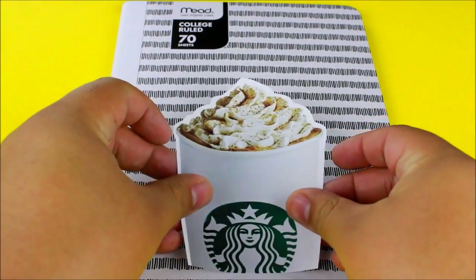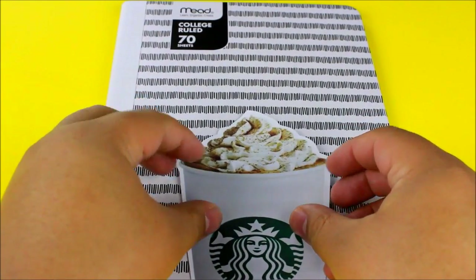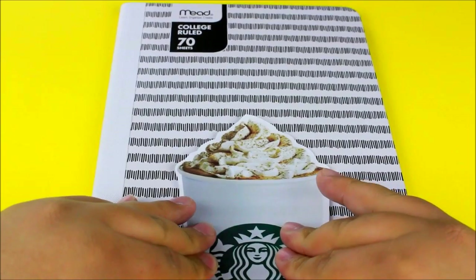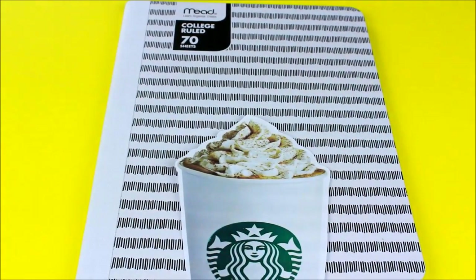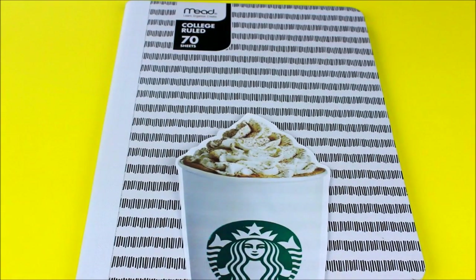Then go ahead and position your pumpkin spice latte onto your notebook or whatever you're using. Just make sure you put it down in the correct area, because it is glue so it's going to dry. Then let that dry.